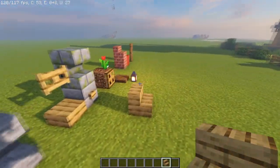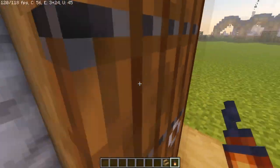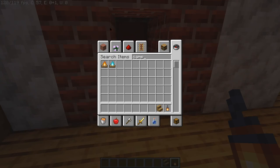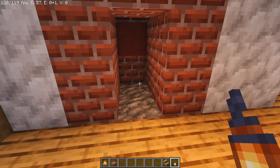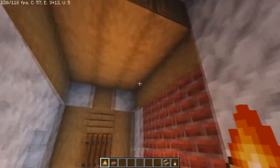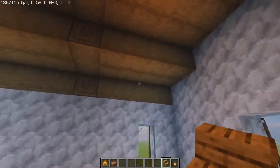One last thing before we wrap up: fortifying the interior ceiling to clean it up, and actually making the fireplace functional. I'll grab some bricks and a campfire and place that right there in the center — that's done. Now for the inside, just to brace it...